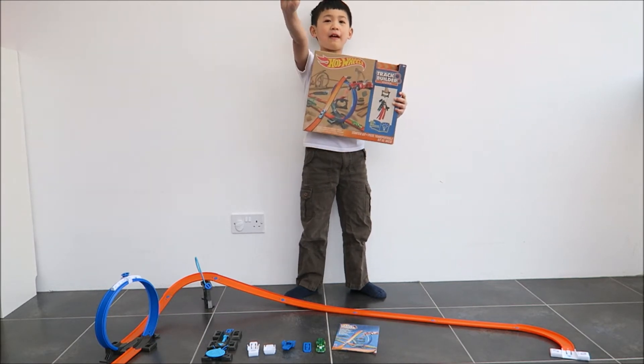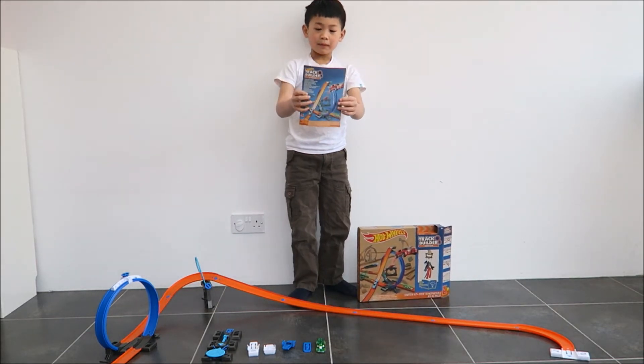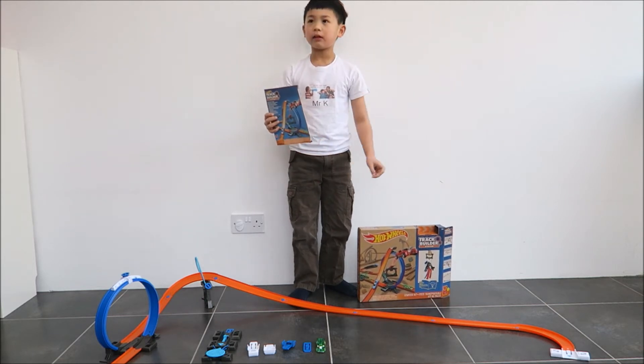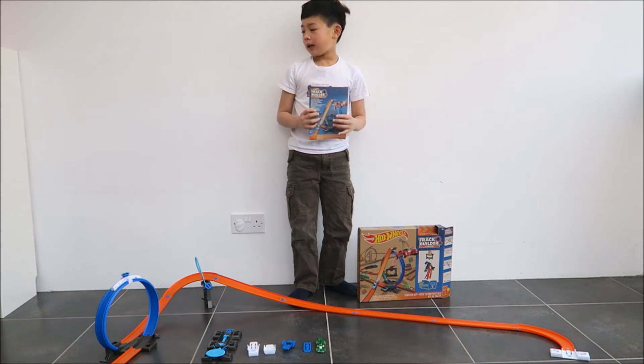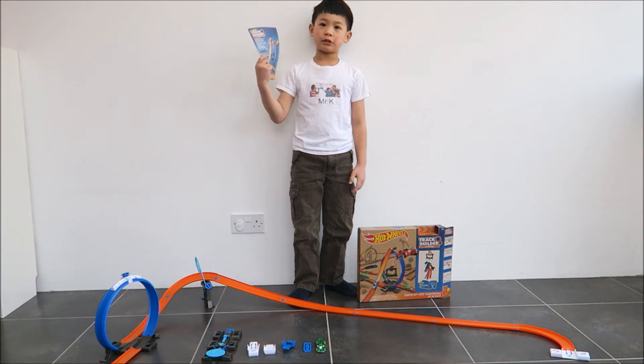It's for age 4 and above. So you have these instructions and it tells you four ways to build a track. And of course you can use your imagination and make your own track. But I will start off with the instructions.